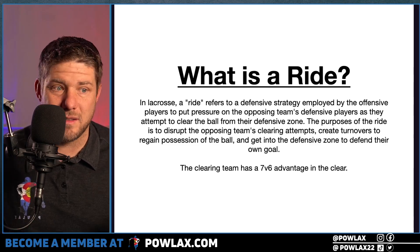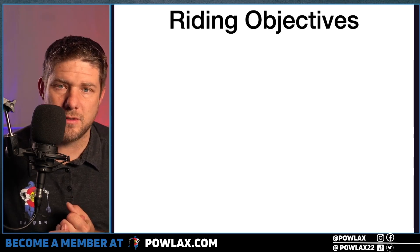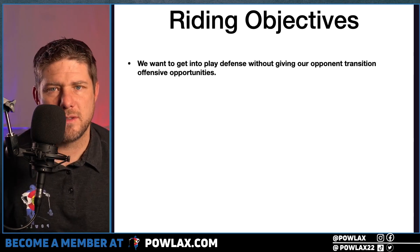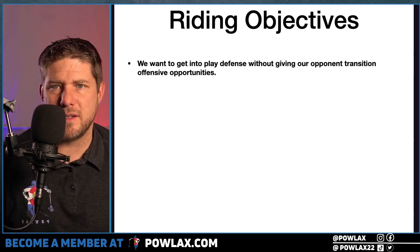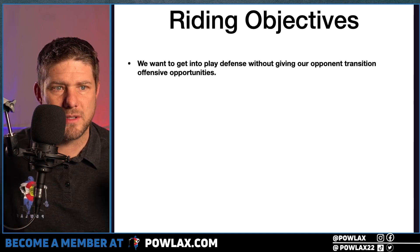We also just want to get into the defensive zone. Our first objective: do not give up offensive transition. Make sure we are defending them coming into our offensive zone — we want to make sure that we are protected. There is also a 10-man ride option, which is a really aggressive ride that has its own separate master class, so if you want that, just search 10-man ride on powlax.com.